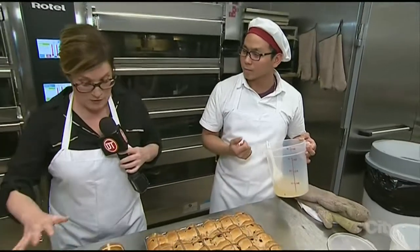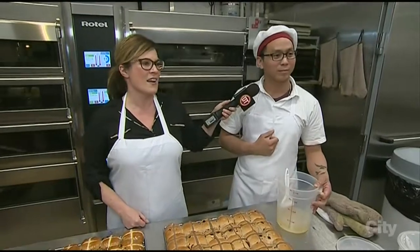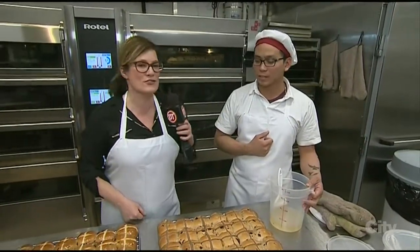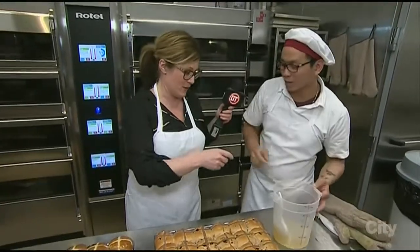Is this what gives it its kind of shine? Without the bun wash versus with the bun wash? Yep. It's the polish, it's the shine — like a shoe shine. And all you do is... I would love to. The polish — I'm going to try.